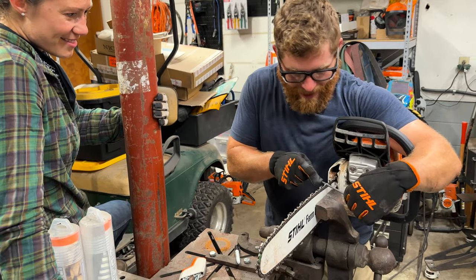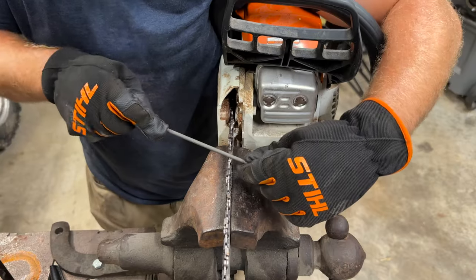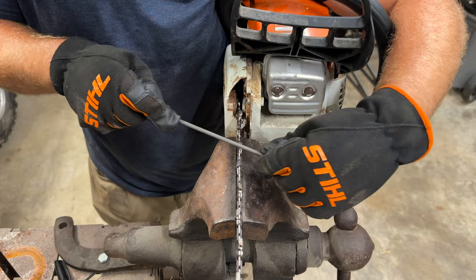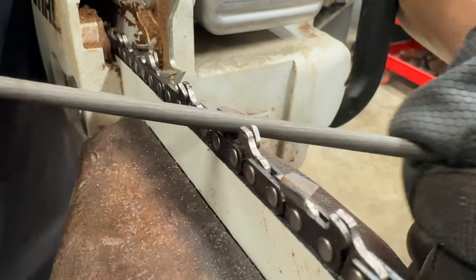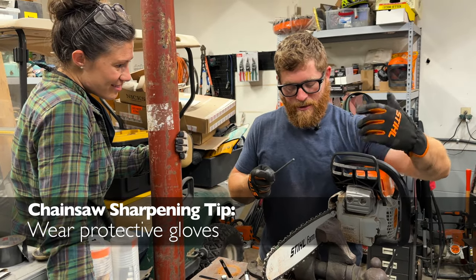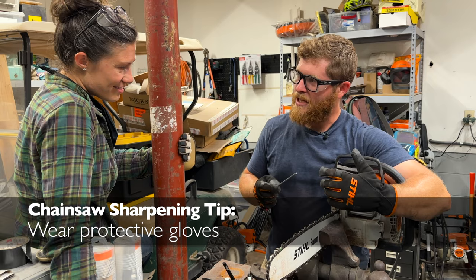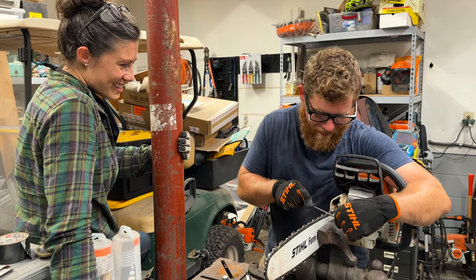I've never had to have stitches, but I've had at least four co-workers who had to get stitches from sharpening their chainsaw. When it's super hot outside, 90 degrees, it's nice to have the dexterity, but when it comes down to it, it's better to have gloves on than to have either the injury or the medical bill. Safety first. Safety is more important than comfort, my friends.